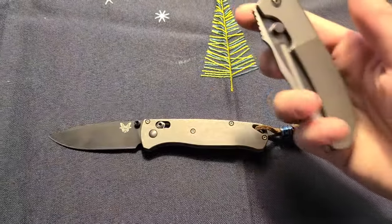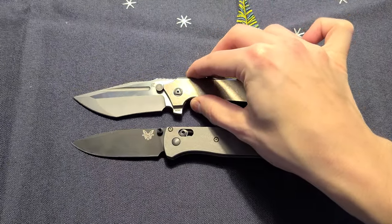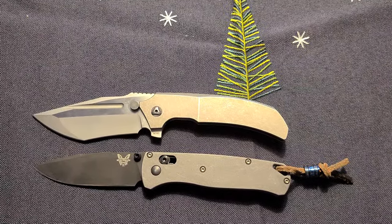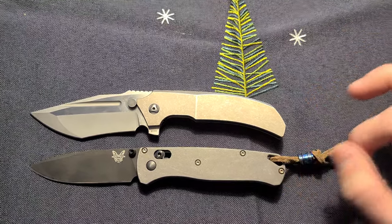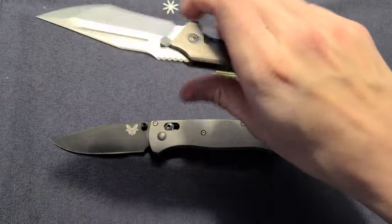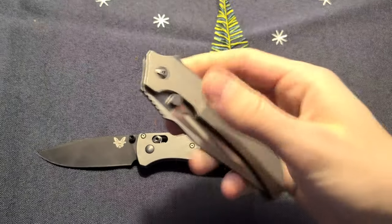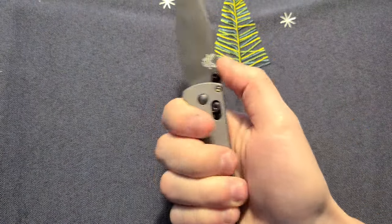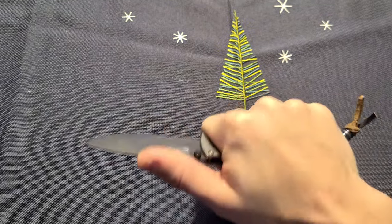I think this is my go-to size. Just for comparison, this is the CKF Satori 2.0 — kind of hard to show with the camera, but you can see it's pretty much the same size. Even the handle is quite the same. So if you want a Satori, just get one — it's amazing. I have a review on that one if you want to check. So you see it's not a small knife; I don't have big hands but it's a perfect EDC, perfect grip.